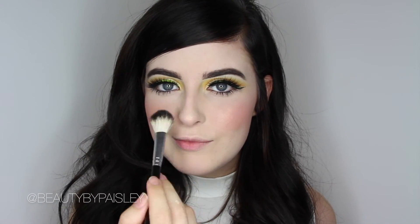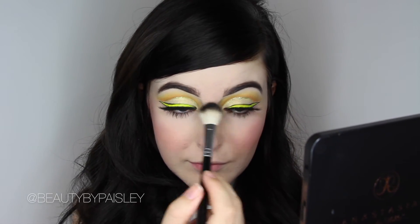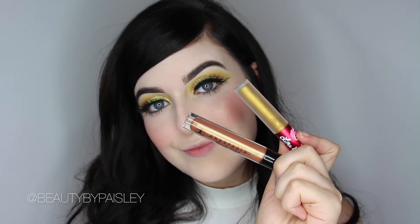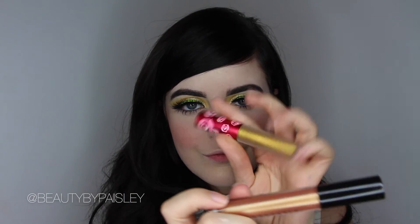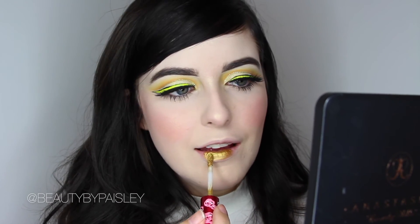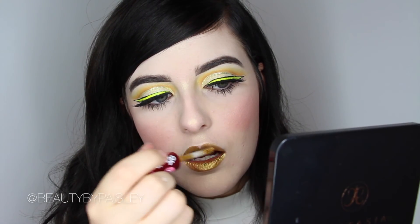For the lips, you could honestly do anything — a nude would be nice, or Karina from ABH would be awesome as a nice coral pink, so here are two options. You could either do Gilded from Anastasia Beverly Hills for something more natural, but I am wearing Xenon from Lime Crime Makeup. This lipstick is amazing — it goes on super pigmented and just really opaque gold. It's pretty sick.